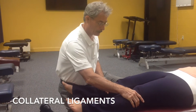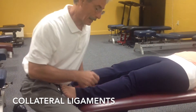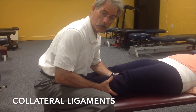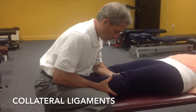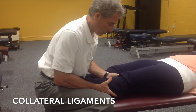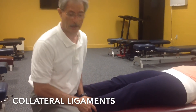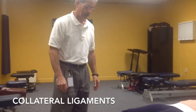For the lateral collateral ligament, we're going to be doing a varus stress, which is an adduction stress. We're going to do the same setup, but now using our medial hand as a fulcrum on the inside of the knee. We're going to add the varus stress with our elbow, pushing the knee laterally. If we don't get a sign of ligamentous damage, we add a little bit of flexion and repeat the mechanism, looking for increased movement on the lateral side of the knee. That would be our adduction stress test.